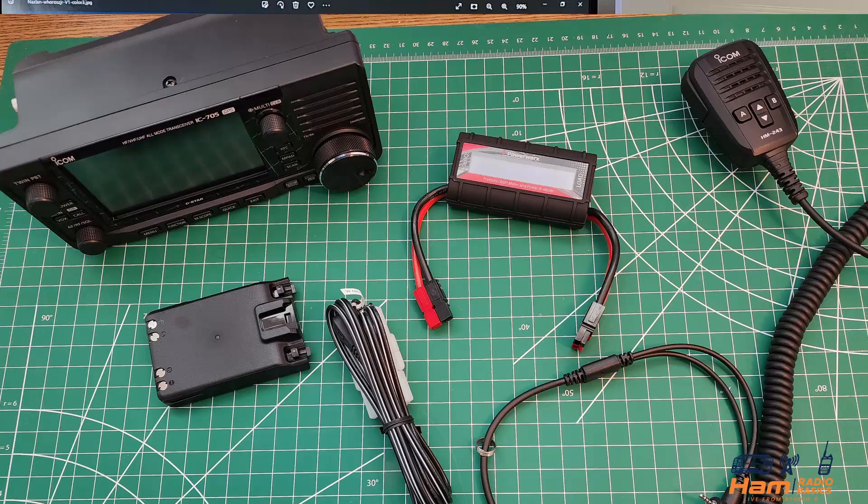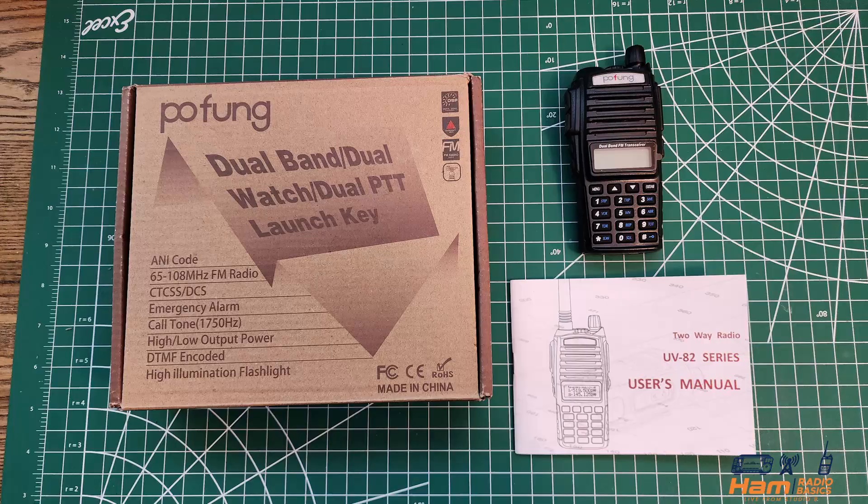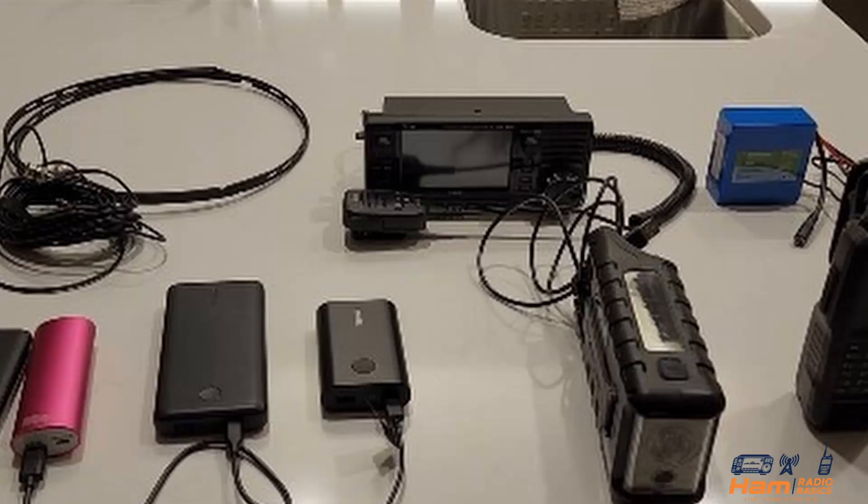My focus will be to show you the basics including getting set up, portable operations, HTs and so much more. This will all be explained and shown in an easy to understand manner for you to follow along.